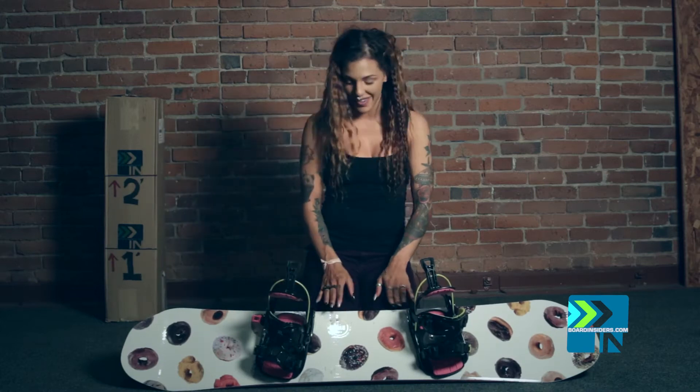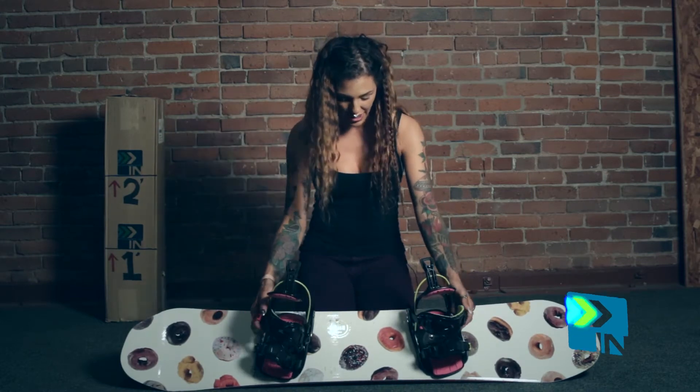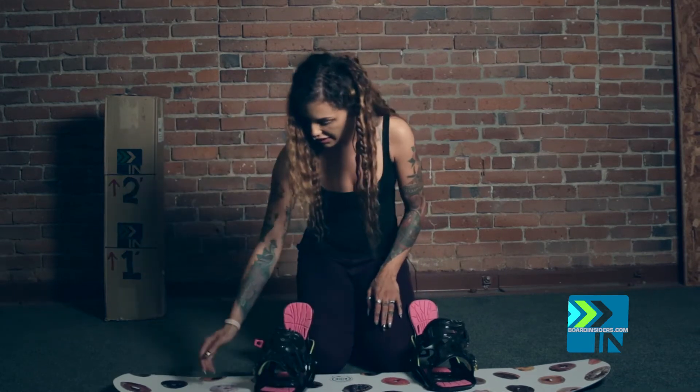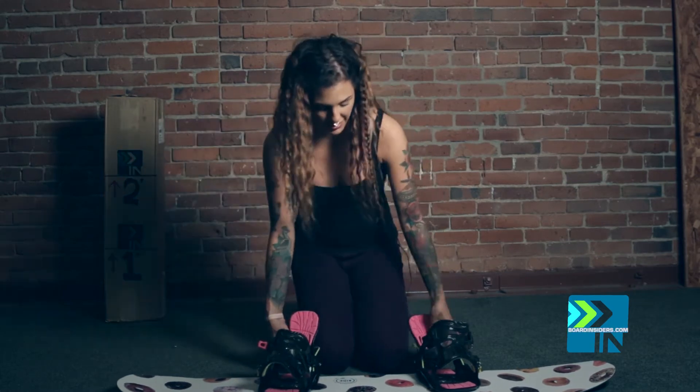This board has regular camber in the middle and then early rise at the contact points. It's also an asymmetrical board. Makes it a little more stable, and it's longer on the toe side than it is on the back side. So it has like a left and a right. So I'm goofy, obviously.